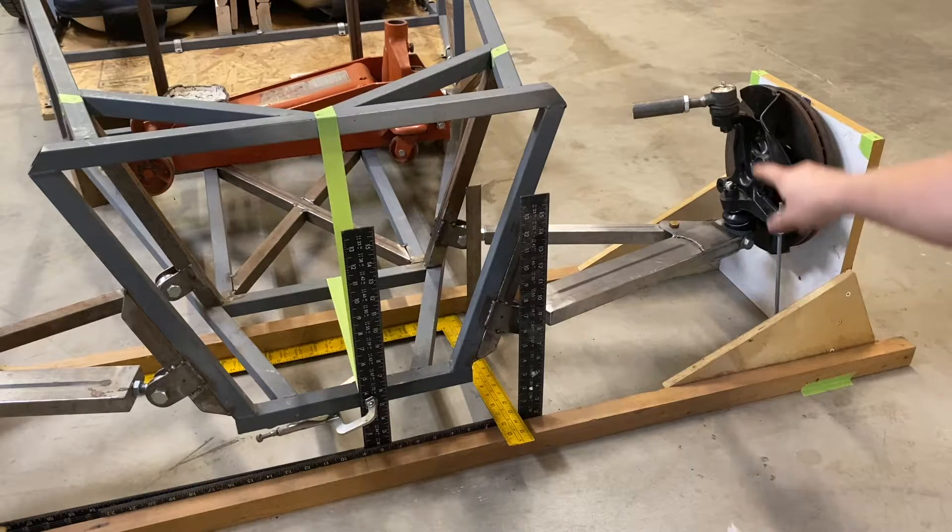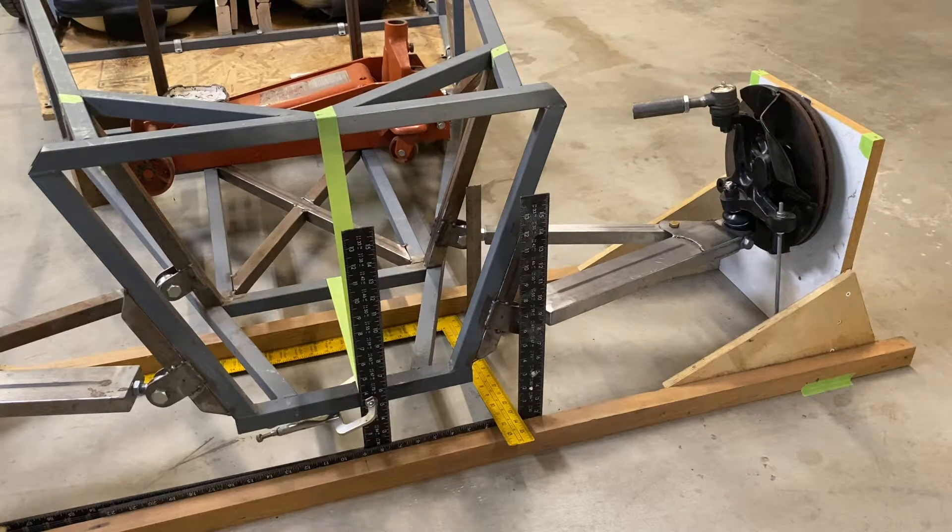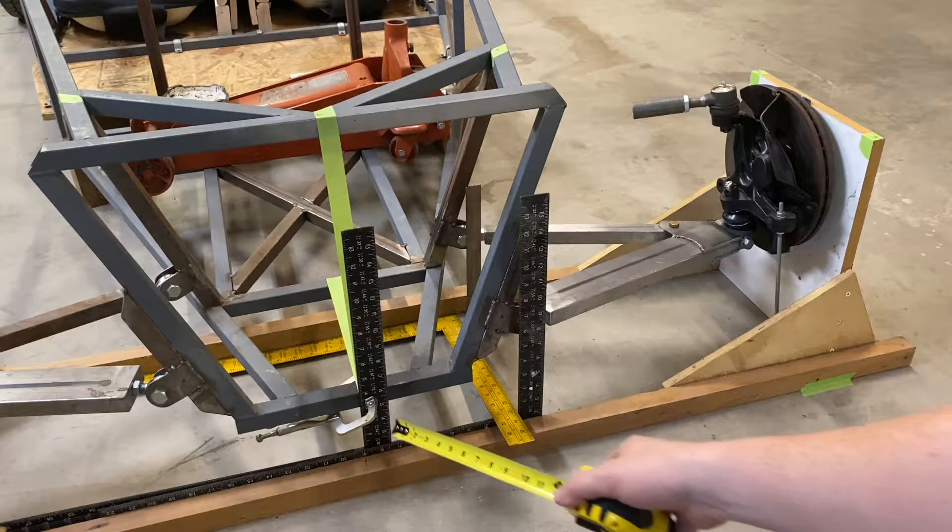For hub to upper ball joint Y, I'll take one of these squares, move it over here, and measure off the floor up to that ball joint, then do the subtraction based on where the hub is at off the floor. Same with the lower ball joint. Hub to outer tie rod is the same thing - the tie rod ball joint is going to be somewhere above the steering arm, so I measure to that from here. Then I can put all that into v-susp and figure out the best angle and length for this upper control arm.